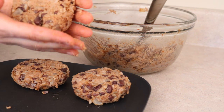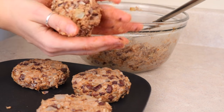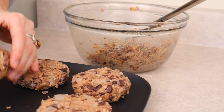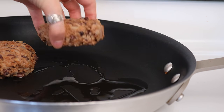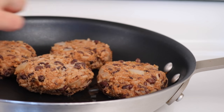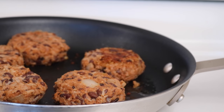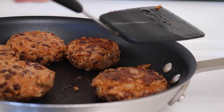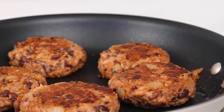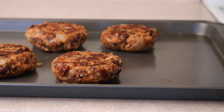Then just form them into patty shapes. I like to do this by forming them into a ball and then just pressing it between my hands to flatten it a bit. Then heat up a little bit of oil in a frying pan and fry them until they are kind of crispy and browned on each side — about three to four minutes per side. Then you could either eat them like this, or put them on a baking sheet in the oven for 10 minutes per side at about 350 Fahrenheit.